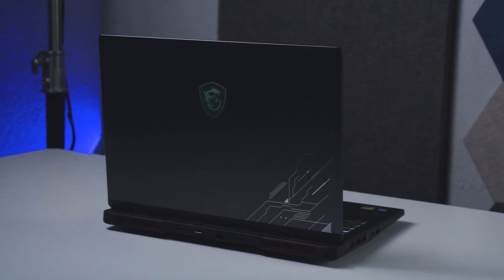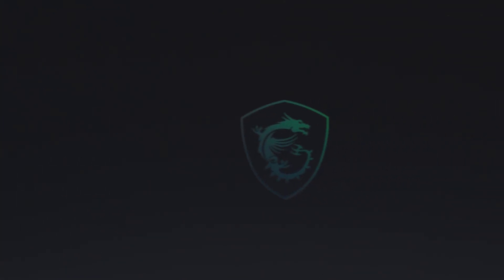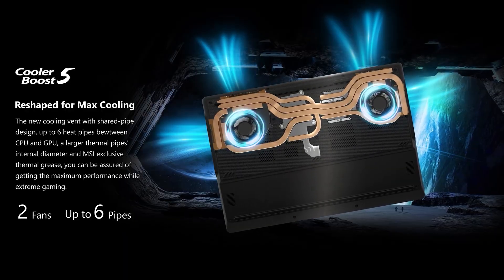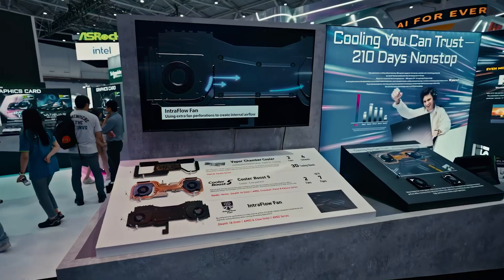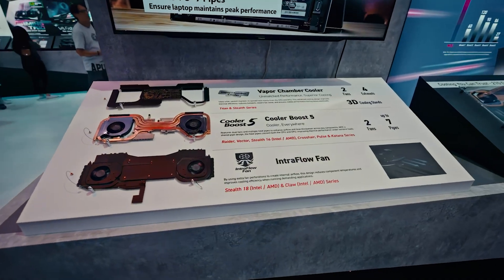The Crosshair 16 HXAI design hasn't changed since the last generation. It has the same chroma-reflective MSI badge with a small tech circuit line on the bottom right corner of the lid. Ports are scattered on all three sides of the device to make room for the redesigned Cooler Boost 5 cooling system, now with two fans that have 26% more fan blades for optimal airflow across five copper heat pipes.